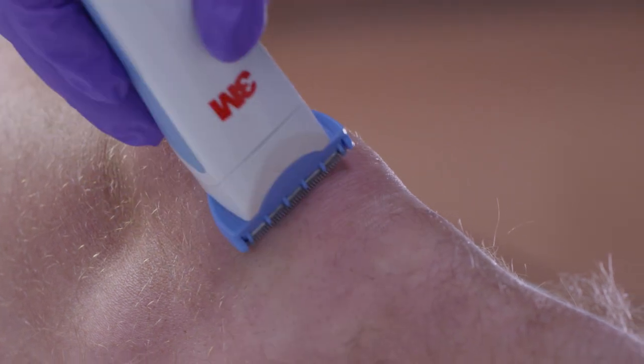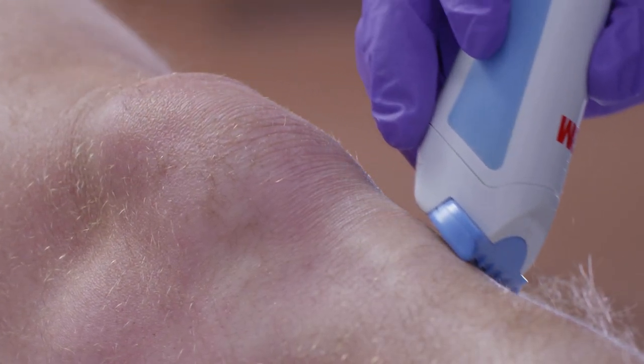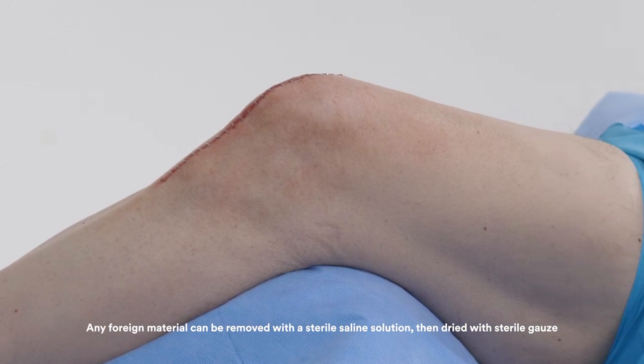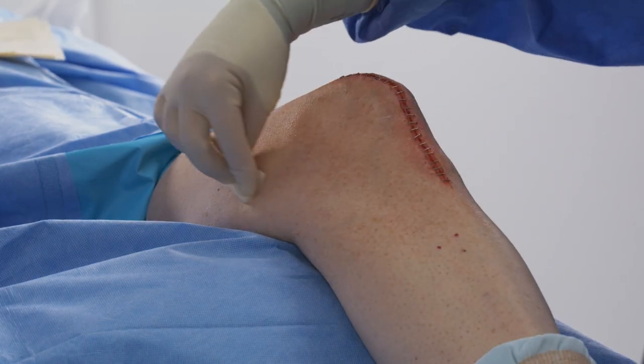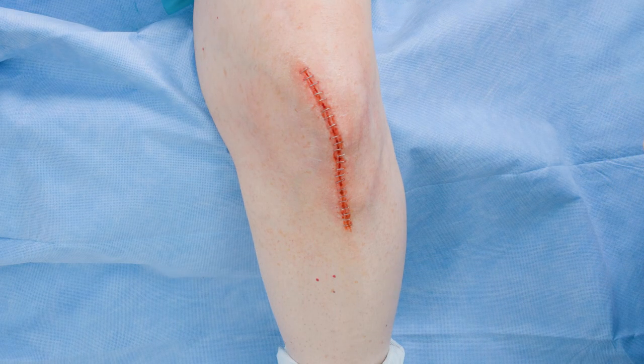You'll notice that the hair has been pre-operatively clipped to accommodate the area where the dressing will be applied. It's important that this area is clean and completely dry before application to ensure a tight seal. Once incision and peri-wound skin is clean and dry, apply 3M Cavilon no-sting barrier film to peri-wound skin to prepare the area.